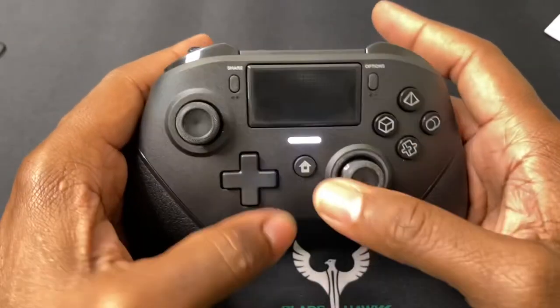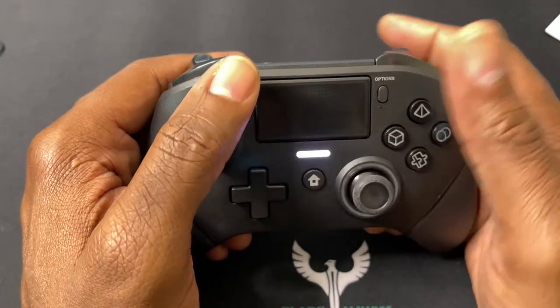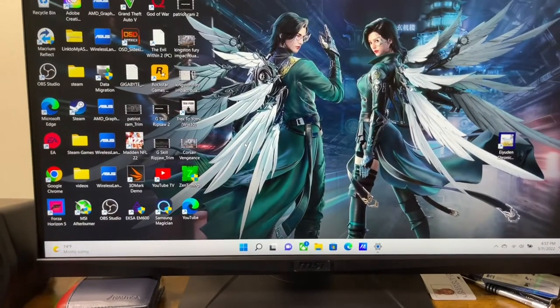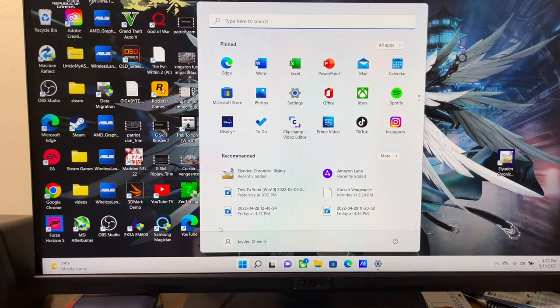It's very easy to pair — all you've got to do is hit the Home button and Share together, it's going to blink and you're good to go. Let me go onto my screen right here. As you can see, it's already paired via Bluetooth. If I go to my settings, you can use the controller to move around. Easy, no issue at all.